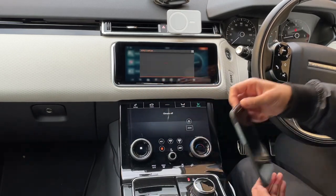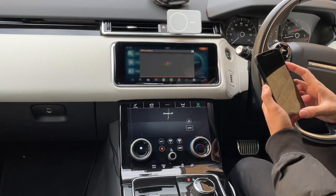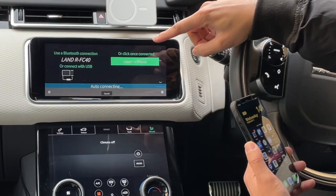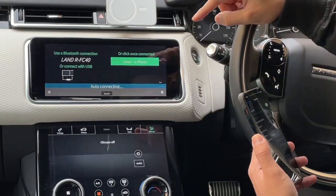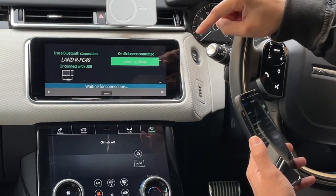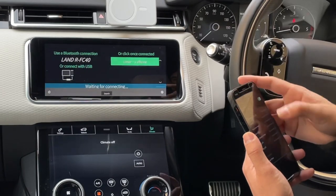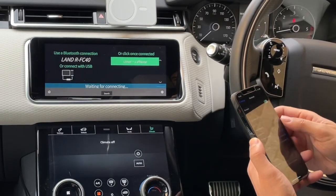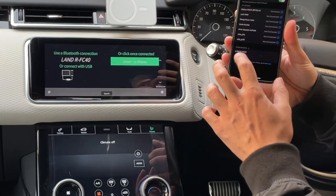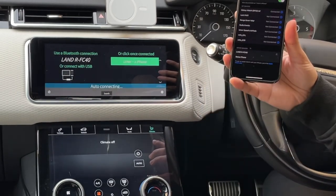You then have to go into your phone. As you can see, it's telling me what I need to connect to in my Bluetooth settings. I recommend you disconnect from all other Bluetooth devices and make sure you're not connected to Wi-Fi as well, so there are no interruptions. All I need to do is search for 'LANDRFC40' — as you can see it's come up on my phone — and I'll select that in Bluetooth settings.